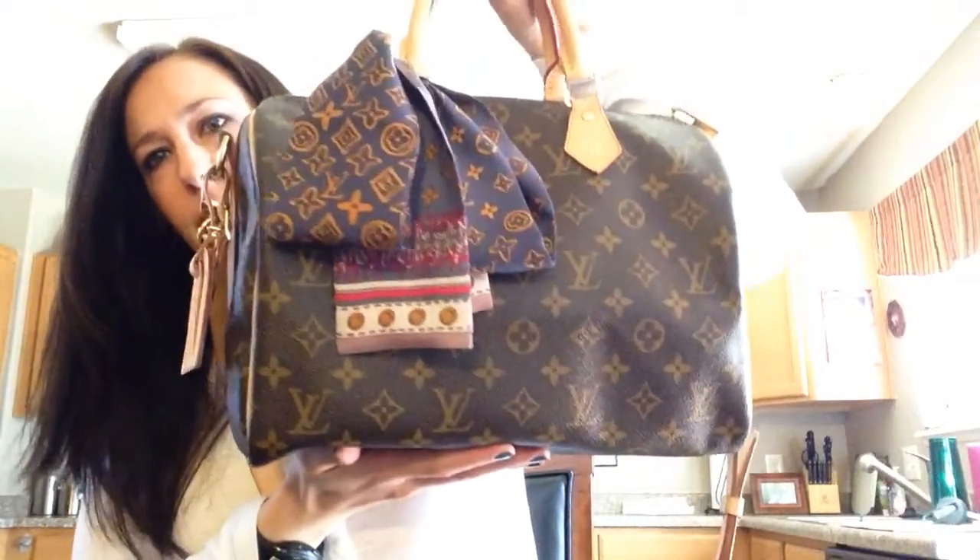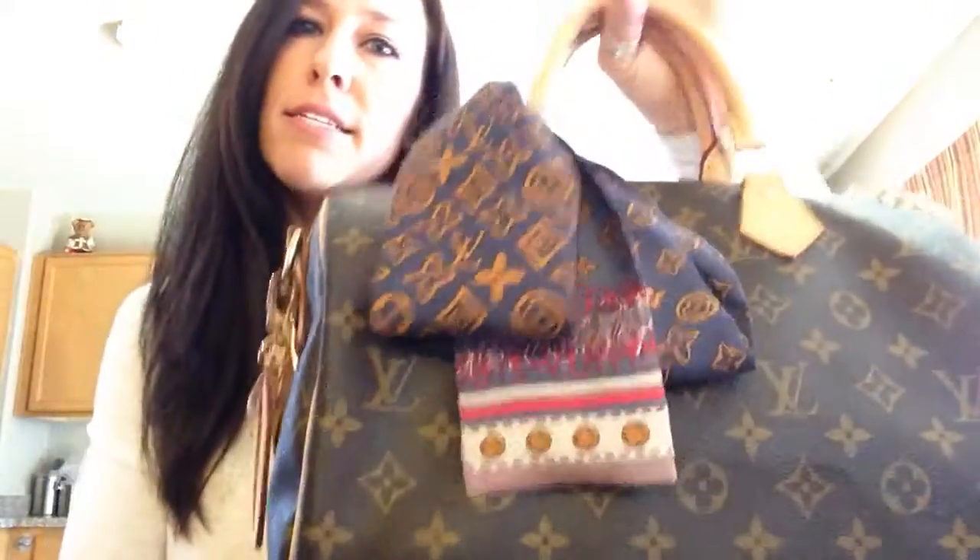Hi everyone! I'm going to be doing a review on my Speedy Bandoulière in size 30. This is the bag. It comes in four different sizes: the 25, the 30, the 35, and the 40.